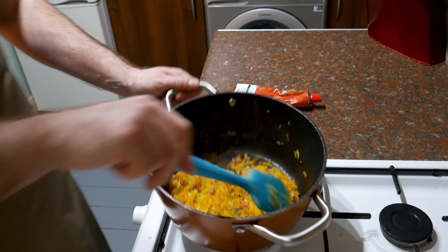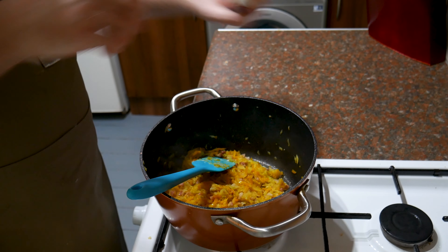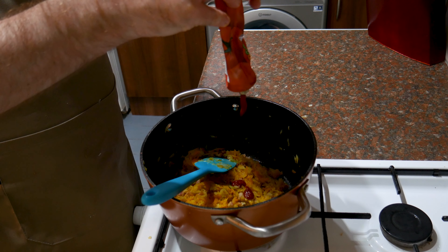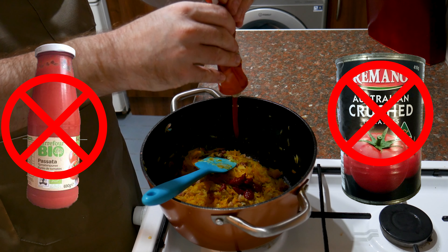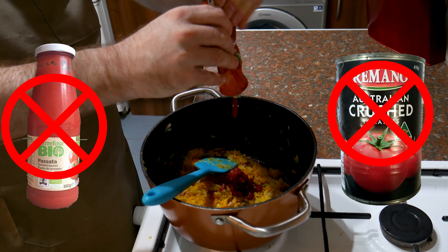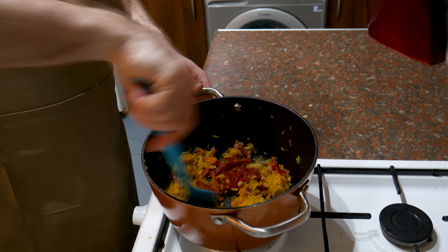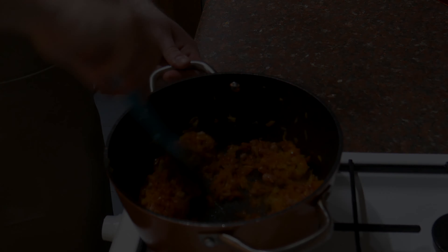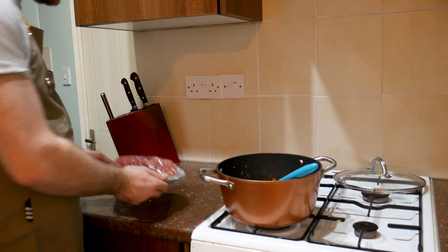The vegetables are well on the way now, going nice and soft. I'm gonna add two tablespoons of tomato paste — that's the only tomato product we're putting in here. There's no tomato sauce, no tin tomatoes, none of that jazz. Just this. Remember, it's a meat sauce not a tomato sauce, and we need to cook that out — a minute or two is gonna be fine.